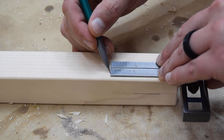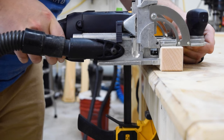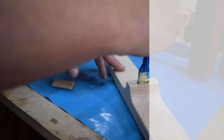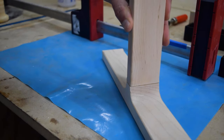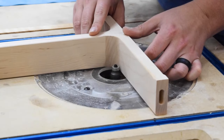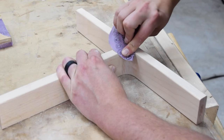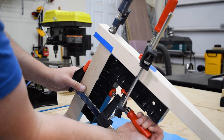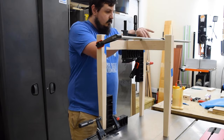Once I had the domino placement marked out, I plunged the mortises and glued the stretchers together. I had to do three separate glue-ups for this piece to make sure everything dried square. This is another example of how dominoes strengthen the joint but still allow for some play. Clamping squares from Rockler really help keep things in line. Once the glue was dry I finished rounding over the joint and sanded it flush. For the final glue-up I moved over to the flat surface of my table saw and clamped the leg directly to it to hold everything perfectly square.